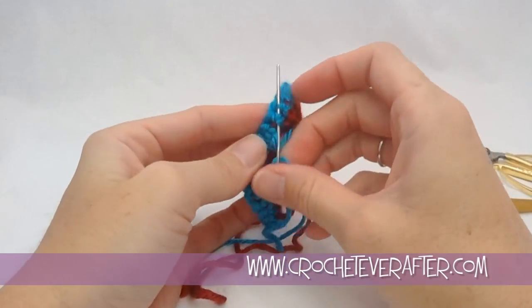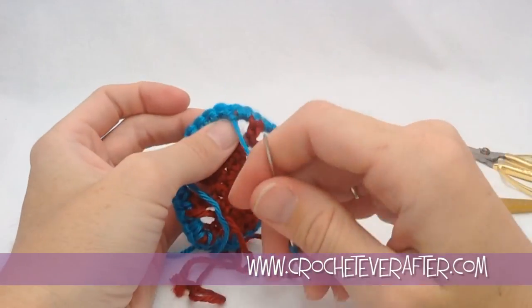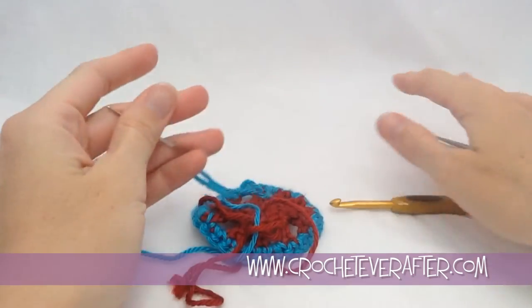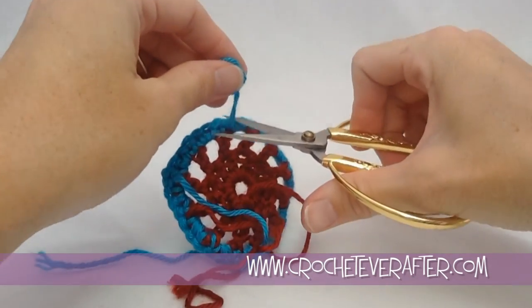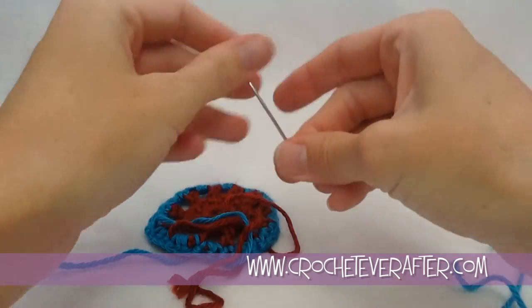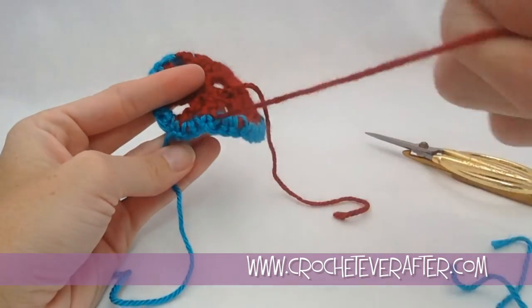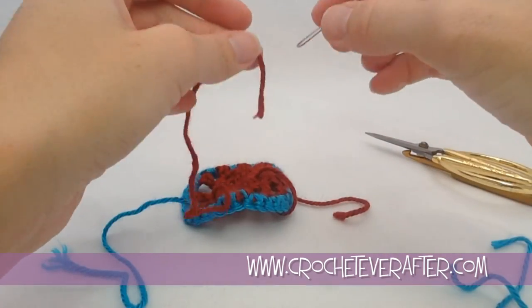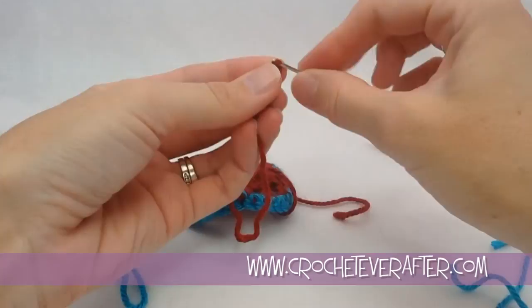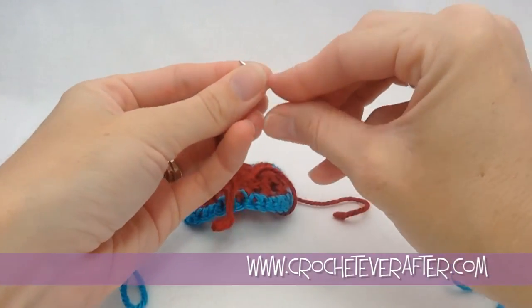Once you get it woven in enough that you're comfortable, you're going to cut that off. The center one's easy because you have all these nice thick stitches. But this red end — we have big gaps in between our stitches, so you want to get to the nice thick stitches to weave in this end.